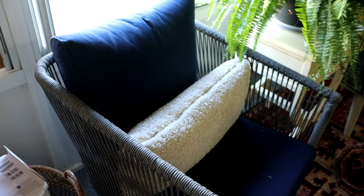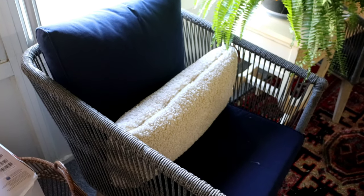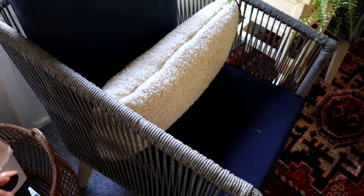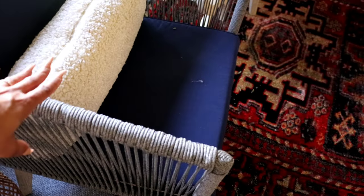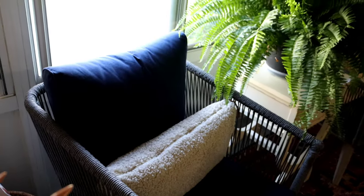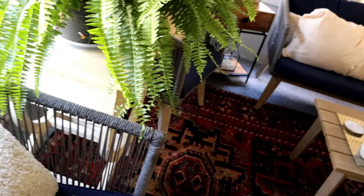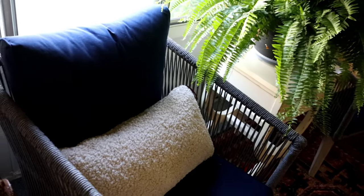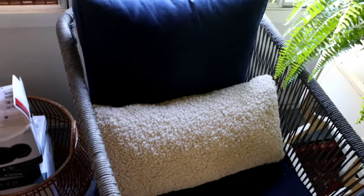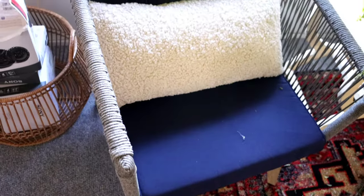These chairs are wicker, rattan, and solid wood — very well constructed. They're definitely outdoor furniture but can be used indoors, which is how I have them in my sunroom. There has been no fading of any sort, and they've been out here for approximately three years now, still in great condition. Good investment and great price.